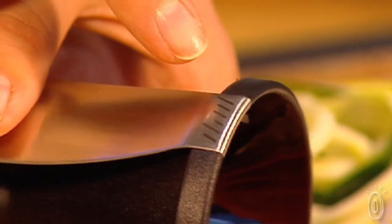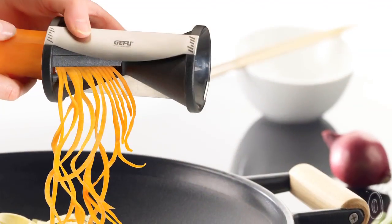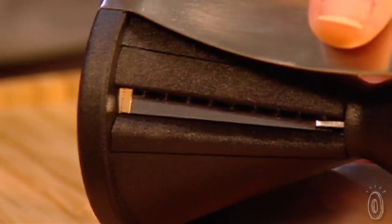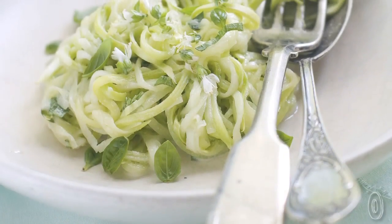Spirelli's simple construction makes it easy to use. There are two sides: one for making thick strands and one for thinner ones. The stainless steel Japanese blades are high quality and dishwasher safe. So give Spirelli a try and make your veggies more dazzling and delicious than ever before.